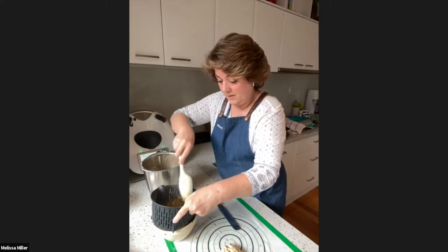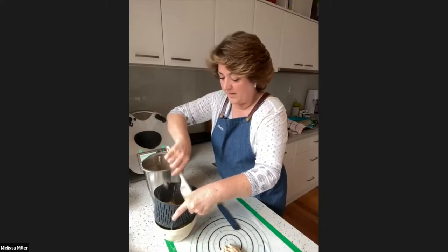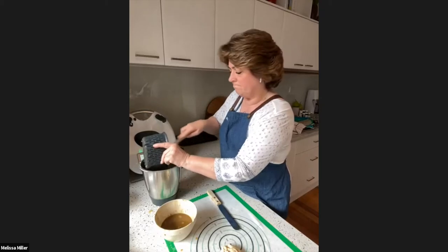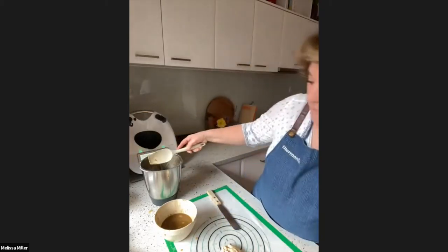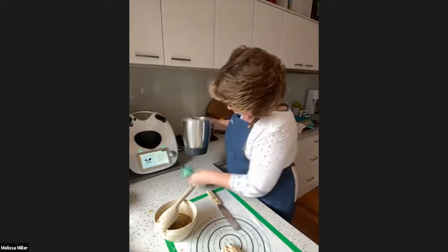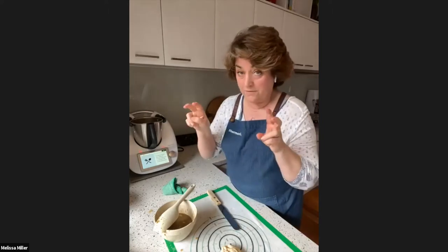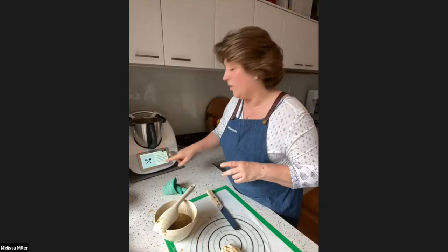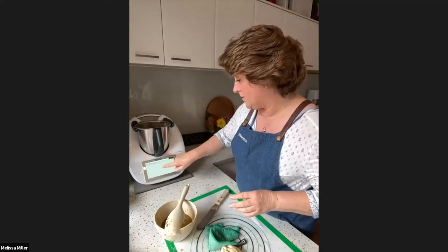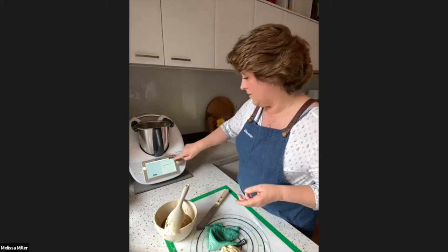Melissa notes there are no unusual spices — Chinese five spice, hoisin, soy, honey, ketchup manis. She shares the recipe link in the chat. Having navigated back and forth through the recipe, she demonstrates a useful TM6 tip: while in the recipe, tap on the recipe detail, scroll to where you are, and tap on the specific step to jump straight there.